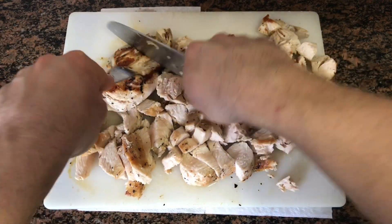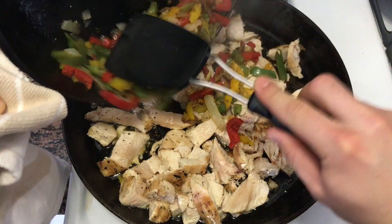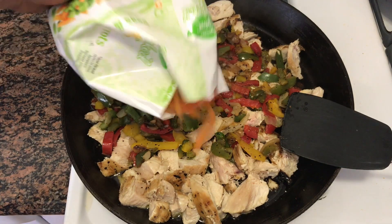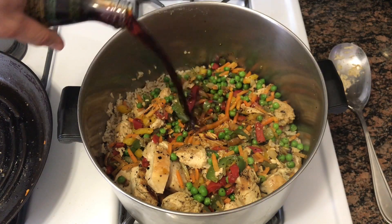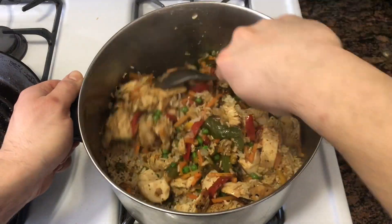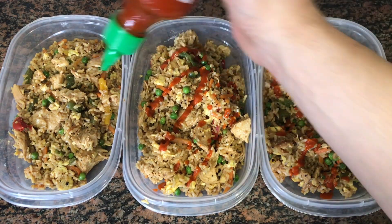When the chicken is cooked, you're going to cut it up into little cubes and put it back into the pan. Add in the cooked peppers and onions, the peas and carrots, and cook for another five minutes. Then you're going to add it to the rice with the sesame oil and the soy sauce. Distribute into six containers and top it with sriracha if you like.